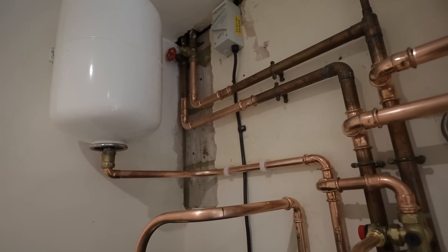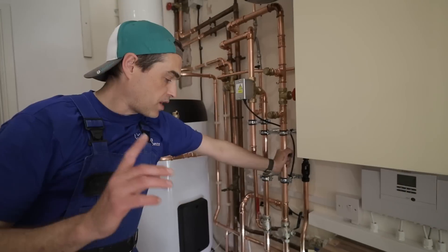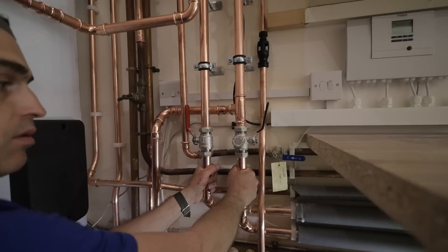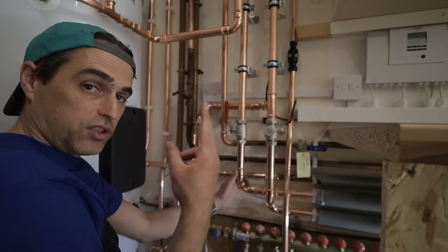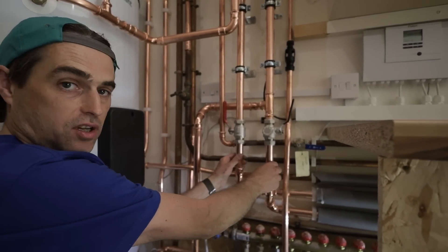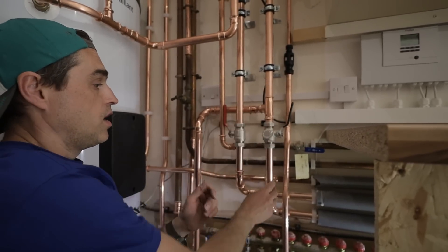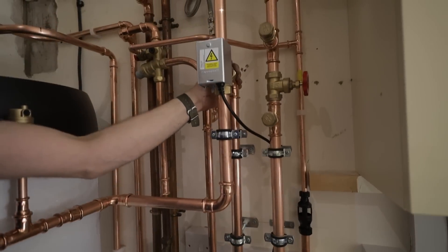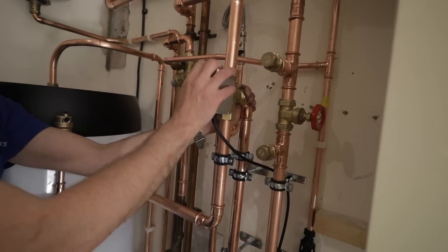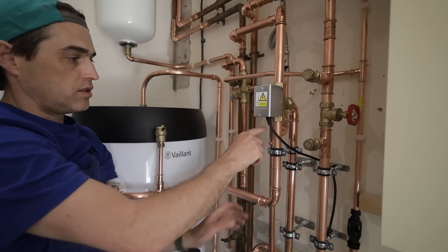Starting with the two pipes going to the heat pump — the return and the flow — in our case 28 mm copper, with the unit about five metres away. Following the flow pipe first: it goes up and the first component after the isolating valve is a diverter valve. That diverter valve is only open one way at any given time. On hot water mode, flow from the heat pump goes through the diverter to the cylinder, to a large heat exchanger that runs up to the bottom of the cylinder and returns back to the heat pump.